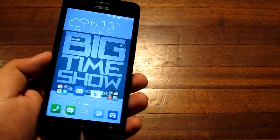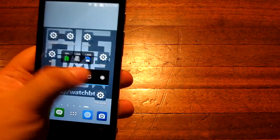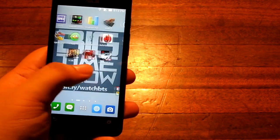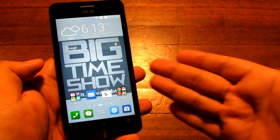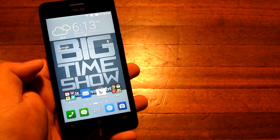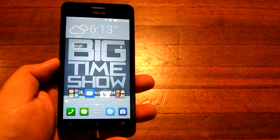Hey guys, I'm Alex from Technoclass.com and this is the Asus Zenfone 5, a very affordable Intel Atom powered smartphone. The Intel Atom is a dual core with hyper threading, which means it's very fast — about as fast as other quad core devices in the market, and this is only 6,495 pesos.